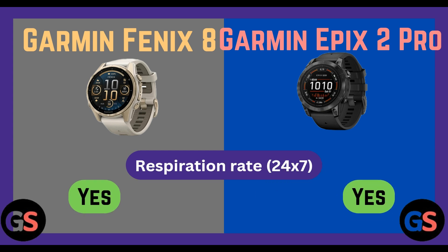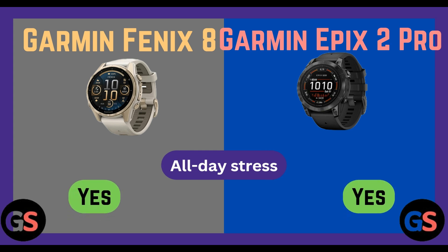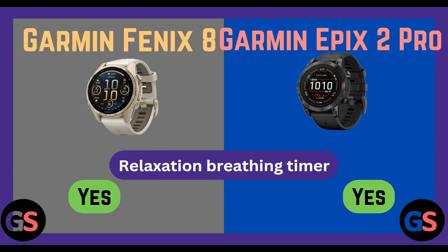Respiration rate (24/7): Fenix 8 yes, Epix 2 Pro yes. Fitness age: Fenix 8 yes, Epix 2 Pro yes. All-day stress: Fenix 8 yes, Epix 2 Pro yes. Relaxation breathing timer: Fenix 8 yes, Epix 2 Pro yes.